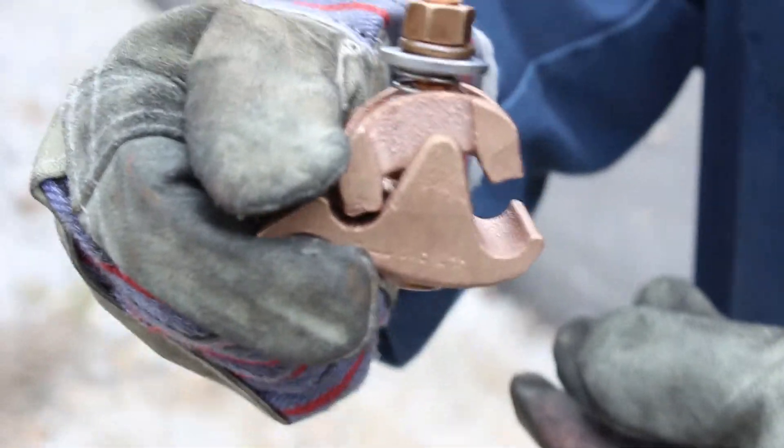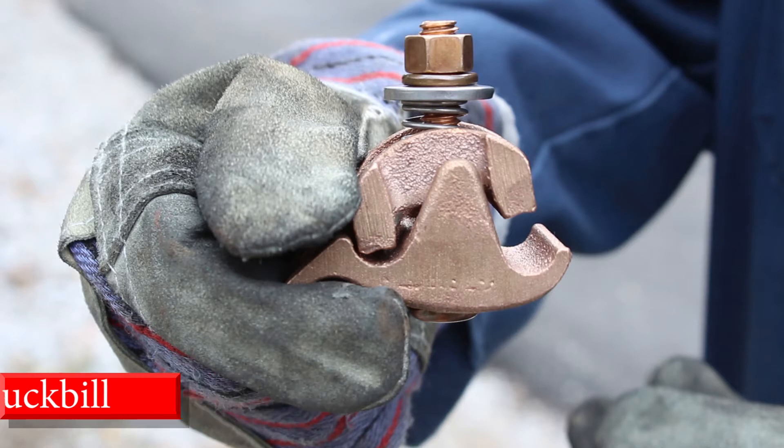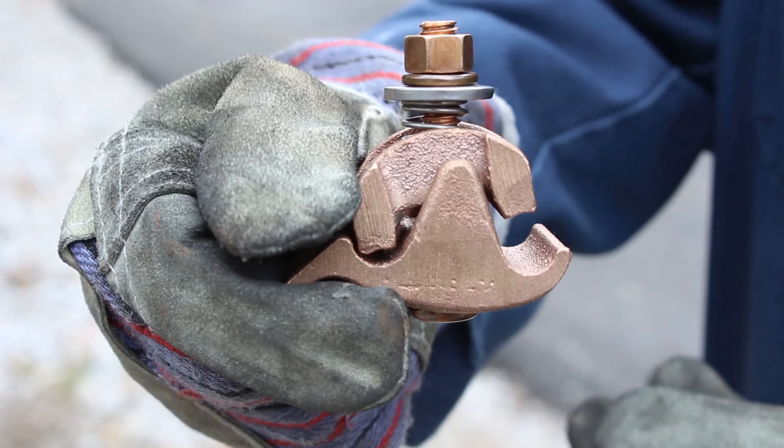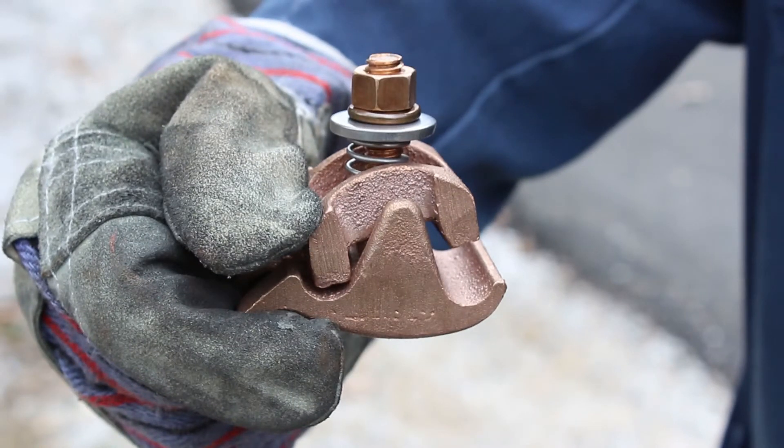It has a handle — we call it the duckbill. By holding the duckbill, line workers now have a place to hold the connector that is out of the way of the next step in installation: tap conductor entry. By squeezing the duckbill, Fast Tap simplifies the process by allowing the operator to easily install the tap conductor from the side without ever having to remove his hand from the handle.